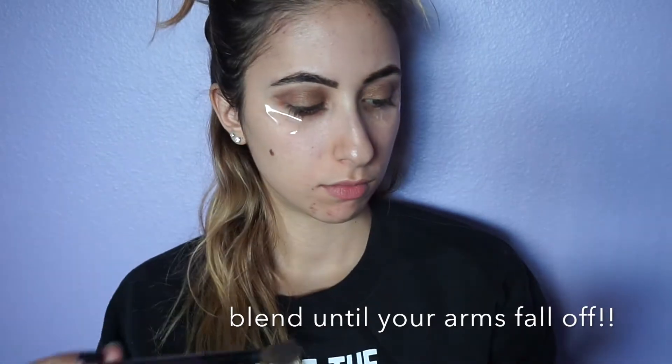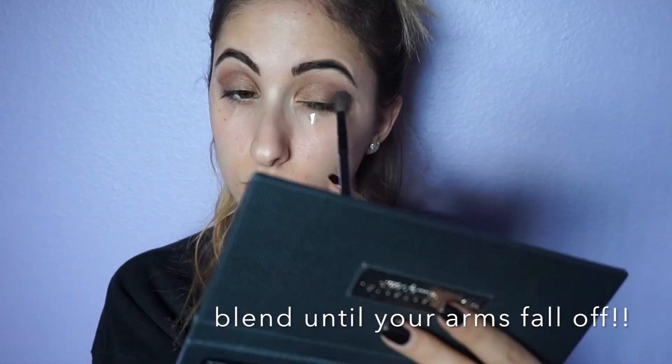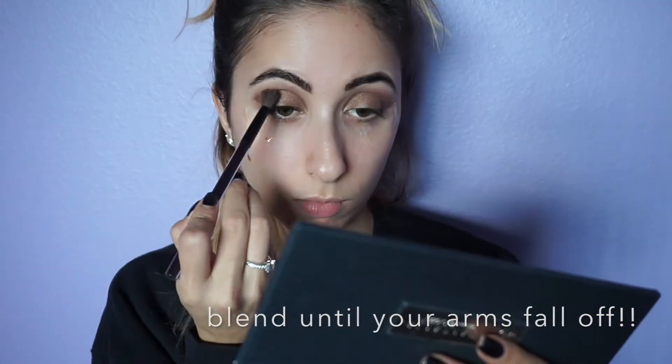Once you're done with the whole entire eyeshadow process, go back in with all of your transition colors and lid colors — everything. Blend it all out and then go back in and intensify it.